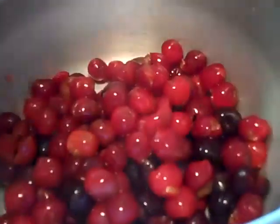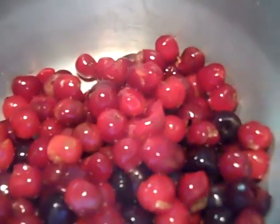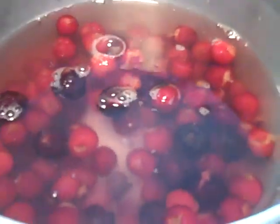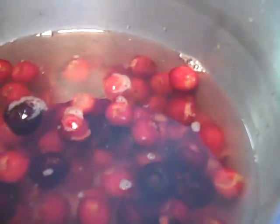So we're going to dump the cherries in the pot and dump the water on the cherries. I'm doing all this one-handed because I'm spiffy like that. There's a quarter... and a half a cup of sugar.